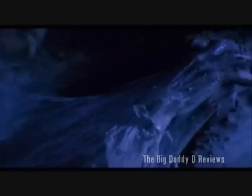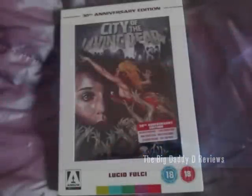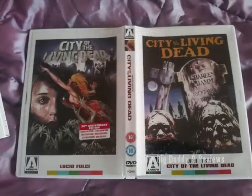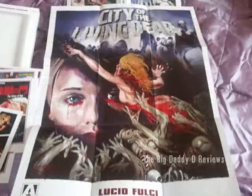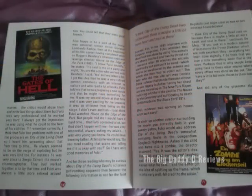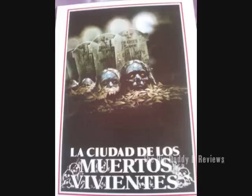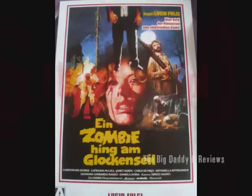Thankfully, subtitles were provided for the Scottish audience members, otherwise it would have made for a very confusing night. In conclusion, if you're going to have City of the Living Dead in your DVD or Blu-ray collection, then this is the best version to have — not only because of the fantastic job Arrow Video have done with the picture and presentation, but also because of the superb packaging and the great extras on the disc. Keep an eye out for further releases from Arrow, because they've done a bloody good job with this, no pun intended. It's been released in the UK, but the DVD appears to be region free, so if you don't live in Blighty, it's well worth getting hold of an import. The Big Daddy D gives City of the Living Dead 30th Anniversary Edition a resounding thumbs up.